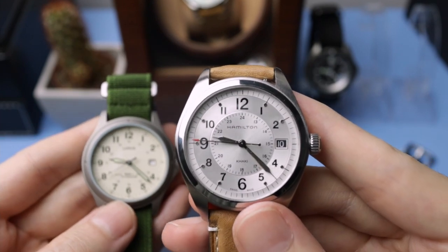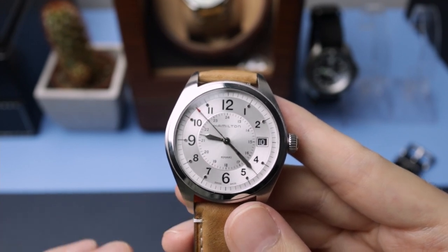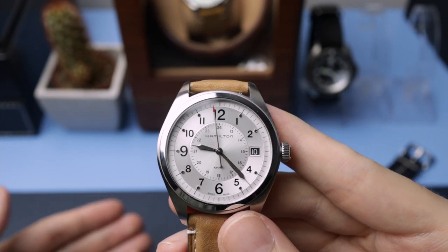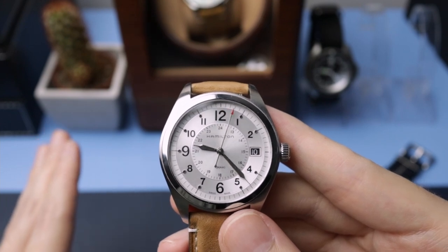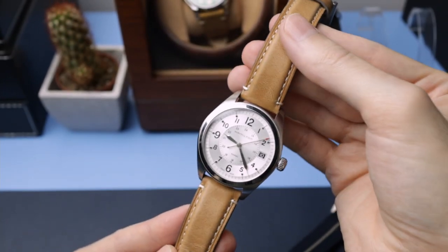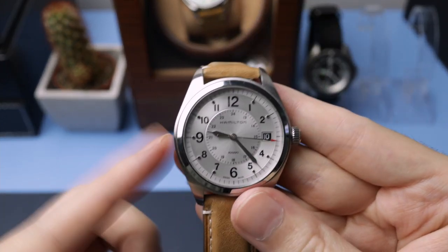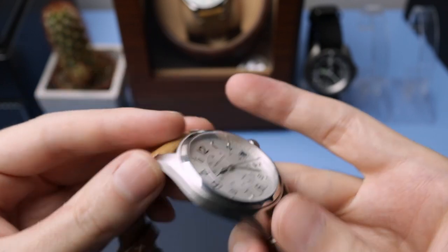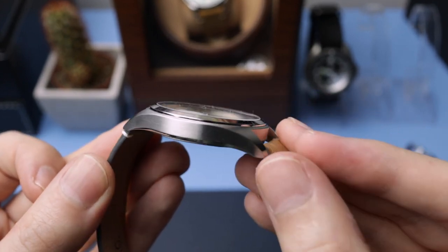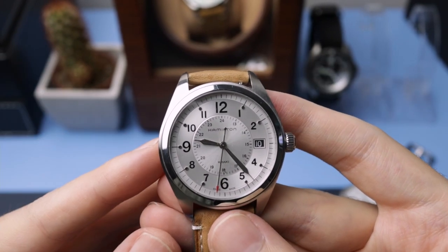It wouldn't look anywhere near as elegant as this one on a leather strap. It's very rare that you have a field watch you can dress down on a NATO and it looks sporty, then dress it up on leather and it looks elegant. I've got it on a leather strap at the minute — it's not the most elegant strap but it's really comfortable. This watch's other strong suit is comfort, because it's got such a nice curvy profile, it's so comfortable and super slim. It's not perfect though — mine doesn't hit its markers properly — but you get over it eventually.